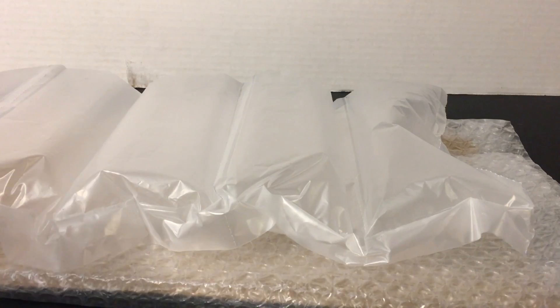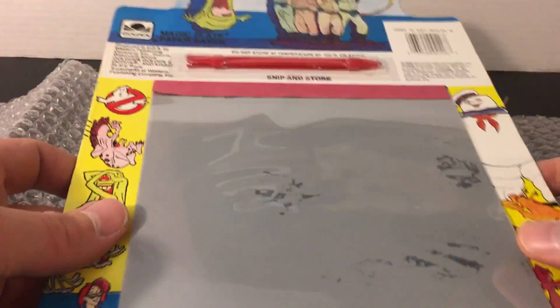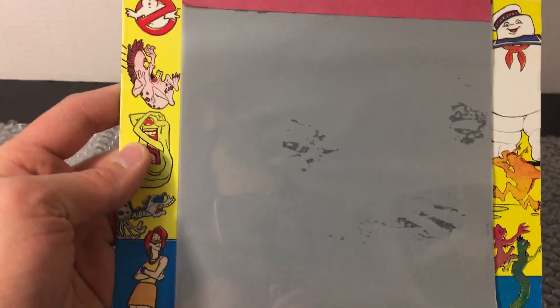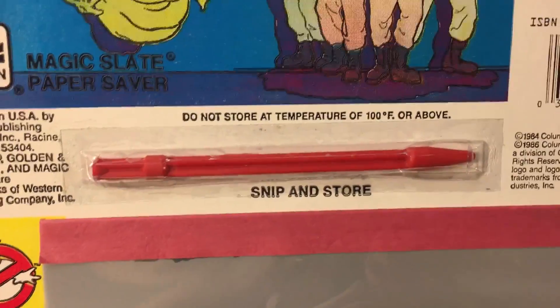Tossing the packaging off to the side, some light bubble wrapping and cardboard. What could this be — what did Hills save for me? Look at that — pretty awesome! This is an original vintage Magic Slate for the Real Ghostbusters series. I've only come across maybe two or three of these in my travels and collecting over the last seven years or so, and this one has never been used — the pen is still sealed.